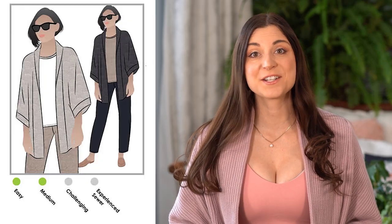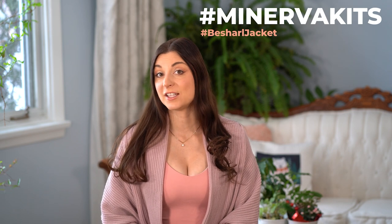Hello sewists, Katherine here from Minerva. Today we are going to stitch up the Bécharl jacket from Style Arc. This is one of the kits we have available for you to purchase — I will link the kit down below. Let's go through the materials we are going to need for this project.